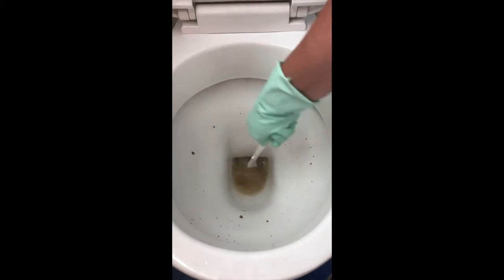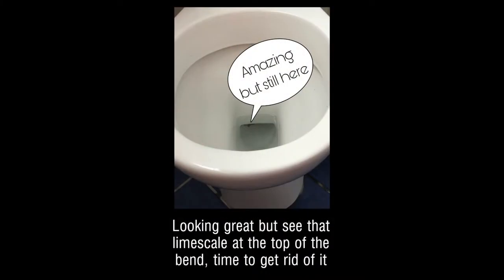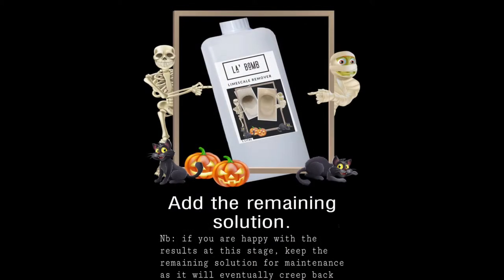Then give it a flush. But not all of it's gone — there's a little bit left in the back of the toilet, so I'm going to add the rest of the solution.